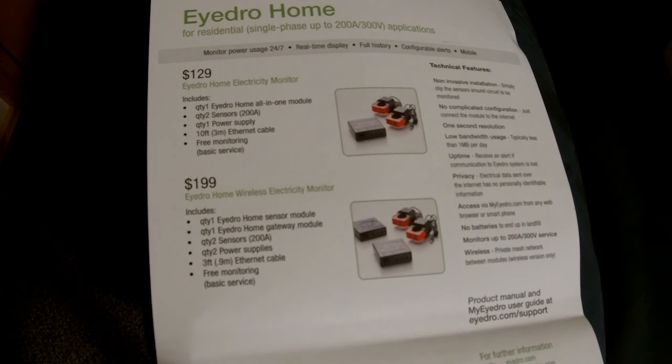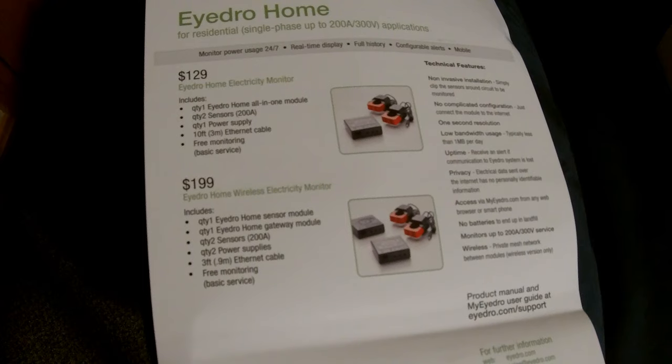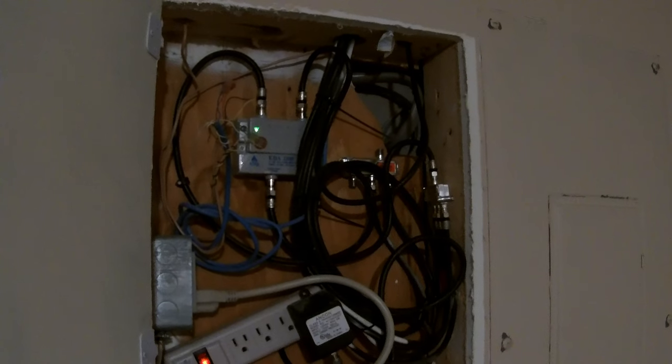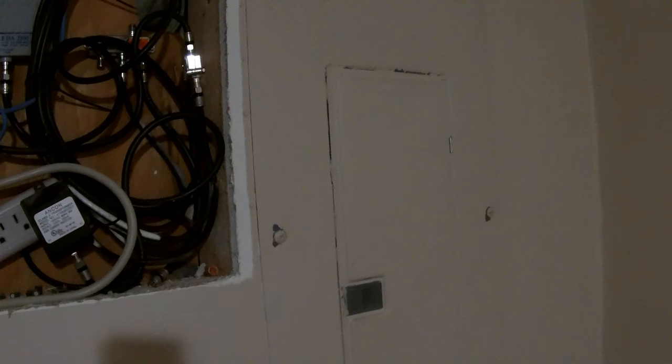They both have free monitoring so you can monitor your electric usage, and there are many different ways of doing this. We're going to go for the install and see how it goes. The first step is to get to your electric panel and open that up. Luckily, there's an access door with all the cable connections, and power is already available there for the actual module. You're going to need power for the module that connects to the sensors.